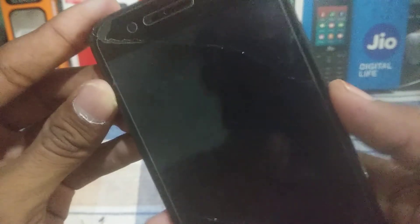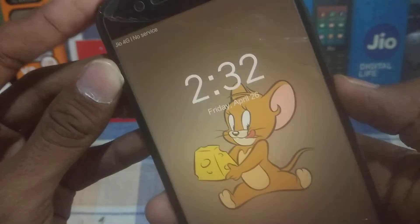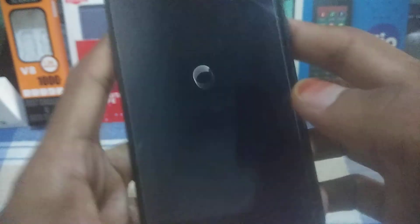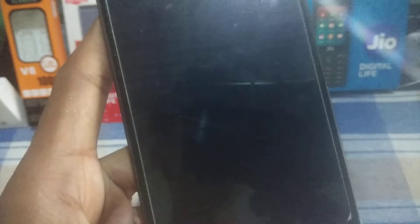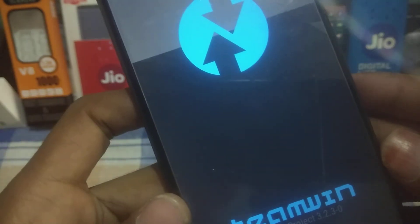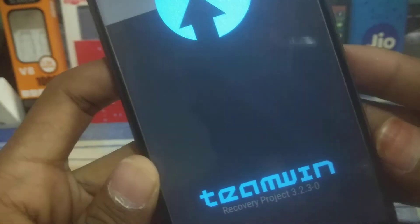I am going to reboot my device into TWRP mode, so I will take you directly to the TWRP screen. As you can see, my device is booting into TWRP mode and I will show you how to flash this patch.